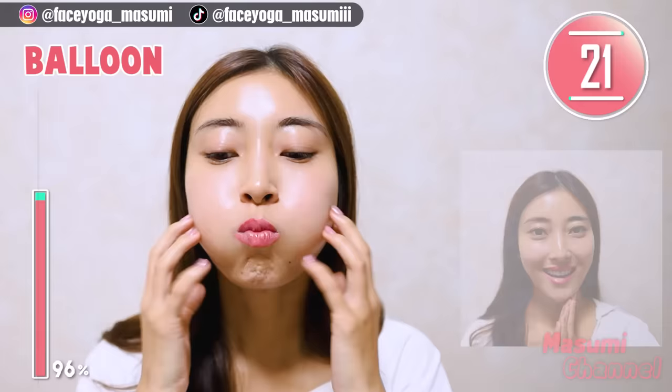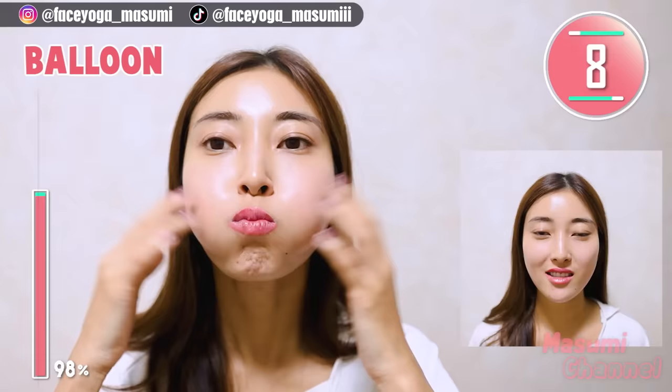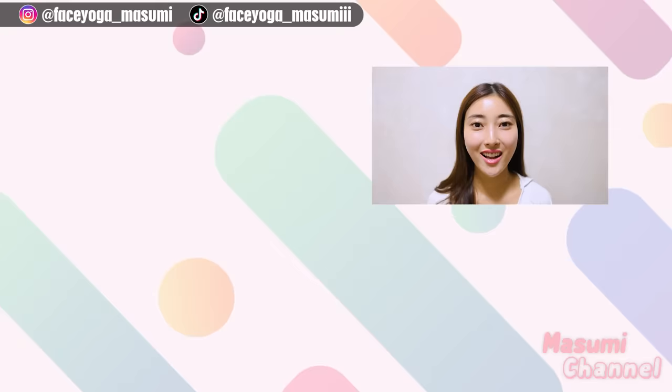Yay, you made it! How was it? Did you like the balloon exercises? I love it! Balloon exercise is great for stretching around the cheek area after intense exercises. Please try every day for at least 2 weeks to 1 month to see some changes. The more you practice, the more results you will see on your face. So please don't give up. Challenge with me. I will see you soon. Thank you so much for watching. I cannot wait to see you in the next video. Bye bye!